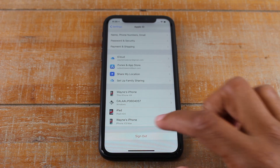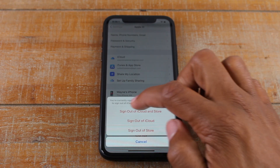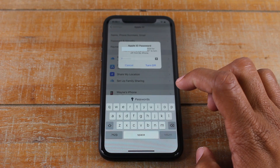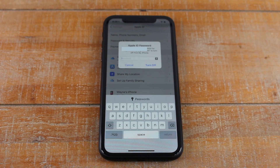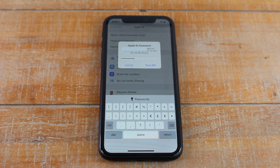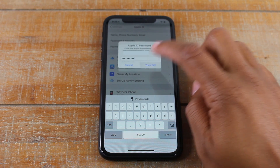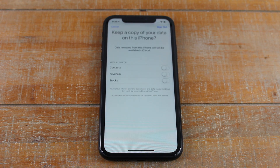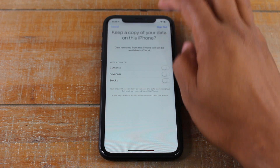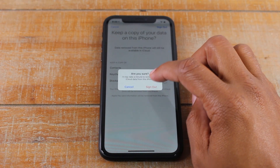So make sure you do this step. We're going to hit Sign Out — Sign Out of iCloud and Store. Then you're going to have to put in your Apple ID password. Once you've entered that password, go ahead and hit Turn Off, then hit Sign Out again.